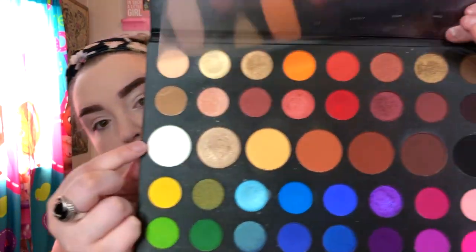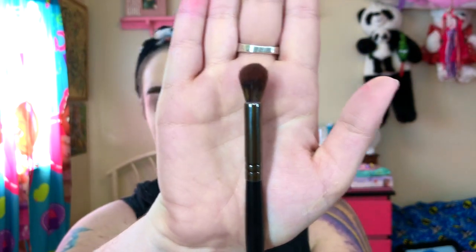When I blend out my eye primer, I just use the Morphe R33 brush. And I'm going to go ahead and use the James Charles palette for today's look. To set the eye primer, I'm going to use this white shade right here called Flashback. To apply that color, I'm going to use the Morphe E23 brush, and I'm just going to apply that all over the lid.